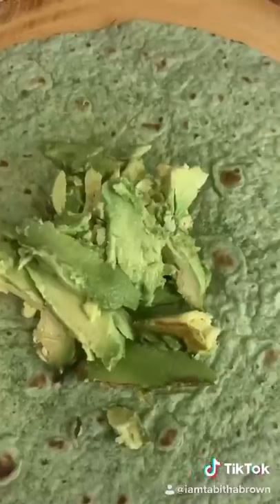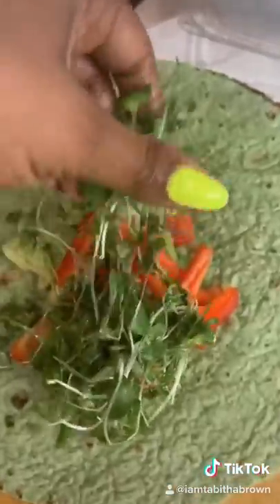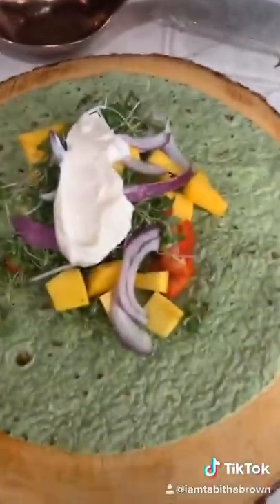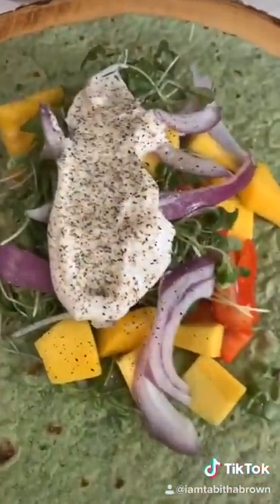Get your wrap and add your avocado, red peppers, micro greens, fresh mango, the purple onions that we call red. A little vegan mayo, a little pepper. Add a little salt too if you want to.